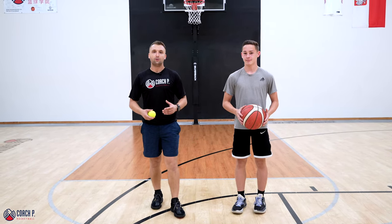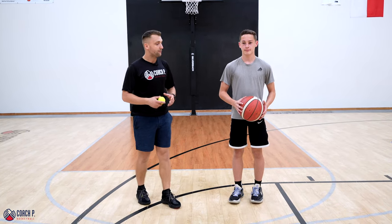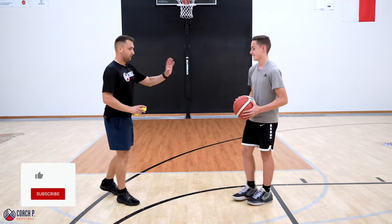I've got Michael here helping me out and we'll show you a set of tennis ball drills you can do either by yourself or with the help of somebody. Okay, we're gonna start very simple. Michael, get a few feet away from me.